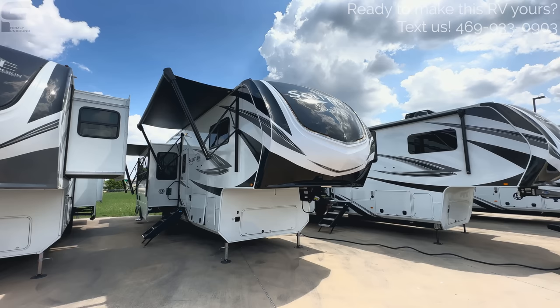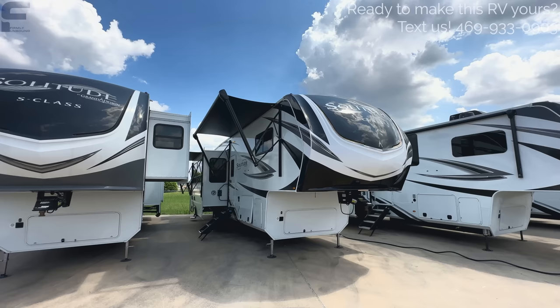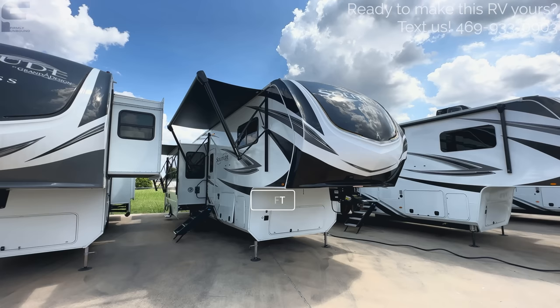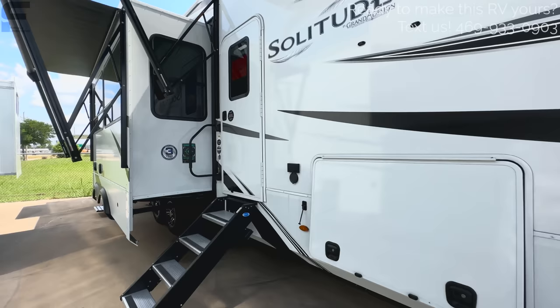Now getting into the review — this is a Solitude S-Class model. Solitude actually has two different models: their standard Solitude and their S-Class, which is a slightly stripped-down version that doesn't really feel stripped down. It's a full profile fifth wheel, almost 42 feet long, and definitely weighs quite a bit — something like a one-ton truck is recommended. The model number is a 3740BH, which is Solitude's second largest bunkhouse fifth wheel.